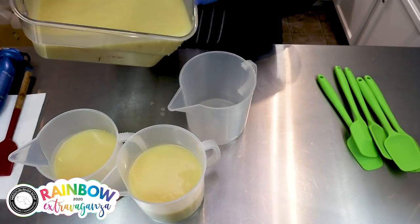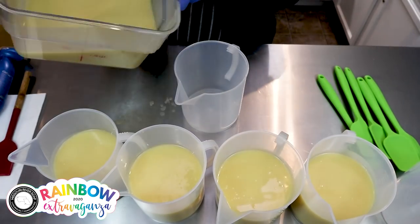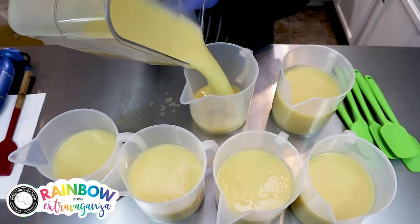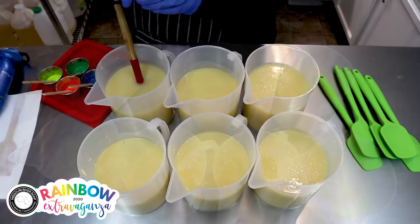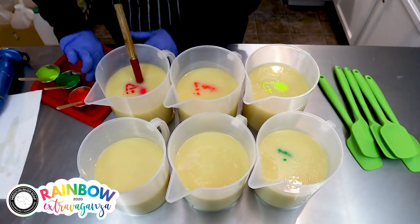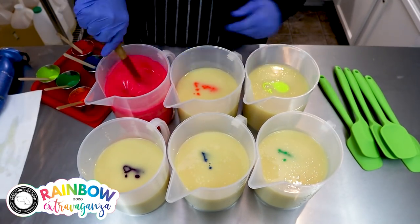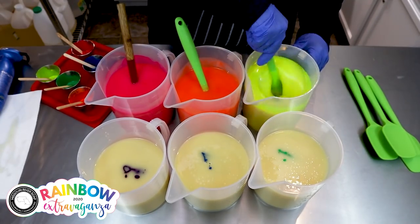I'm going to split this batch into six pitchers for the six colors of the rainbow. Time to mix in my colors — these are mostly neon colors that I am going to come back and cut with a little titanium dioxide here in just a moment. Aren't those colors lovely!